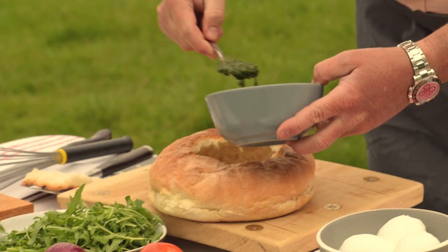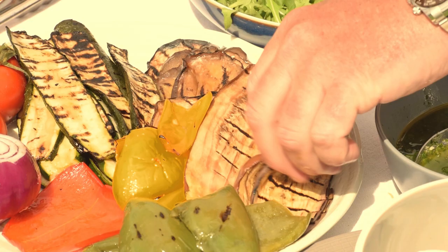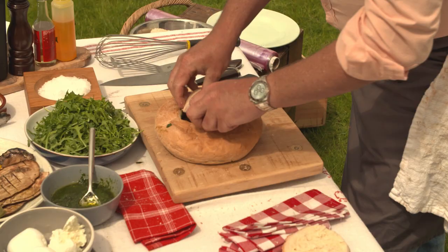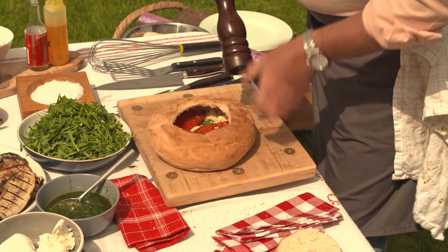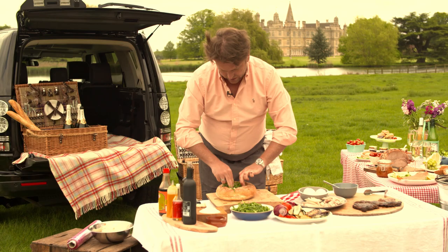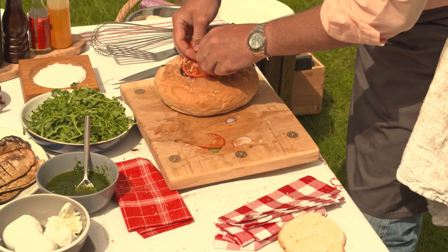What we've got is a selection of ingredients. A nice little bit of pesto — spread it all out in the base. A little bit of mozzarella, some char-grilled aubergine, a little bit of chicken, a few red peppers, a few yellow peppers, a few green. Even rocket or watercress, that kind of stuff you can put in here as well. A little bit of onion, maybe a few slices of tomato, which is nice.